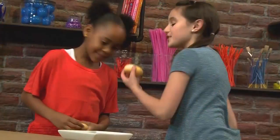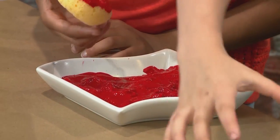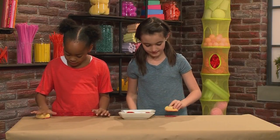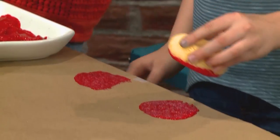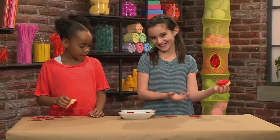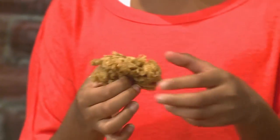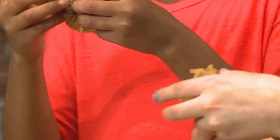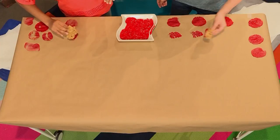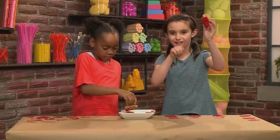We're gonna start with the round sponges. Lightly dip it in — you don't want too much. Dab it. This made a circle shape because it's a circle. We're gonna try this other kind of sponge because it looks really cool — it kind of looks like coral. It makes a curvy kind of shape. Very cool!